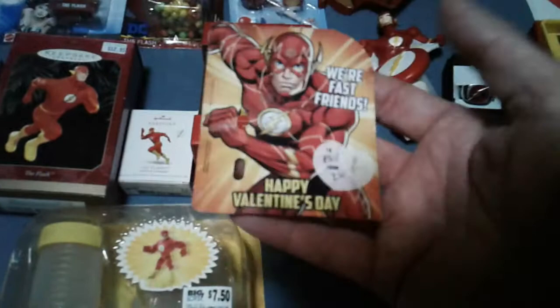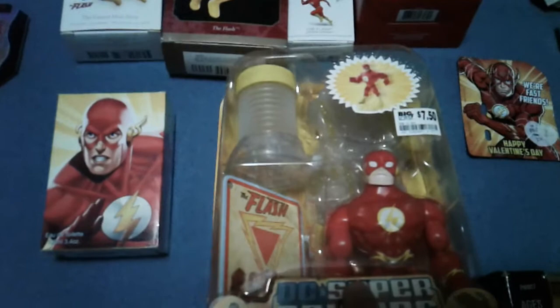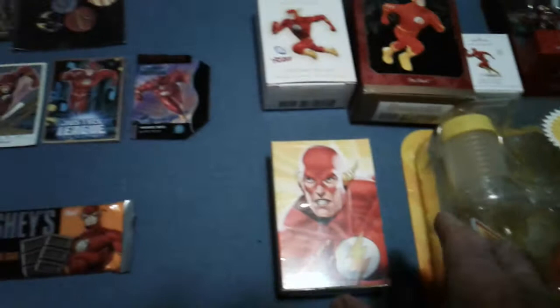Valentine's card for my wife. And this guy here — just a random Flash figure that I think my friend Kurt got me from Big Lots. You can see the sticker there.